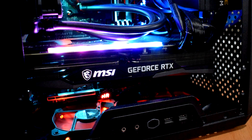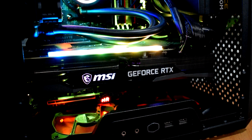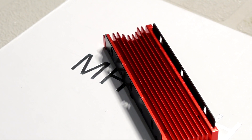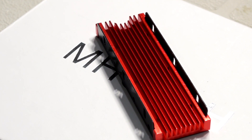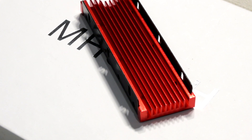It seems like my struggles when it comes to thermals for my gaming PC, which I've built in this Cooler Master Q500L case, just never seem to want to end. We've done quite a few things to get temps under control, and now we're going to be looking at adding a heatsink for our M.2 NVMe SSD. Let's see if it was worth it.